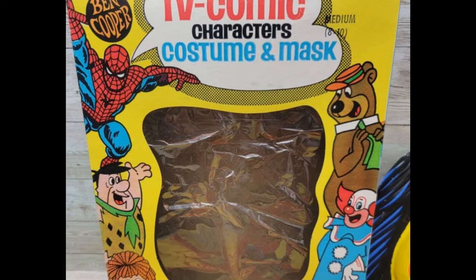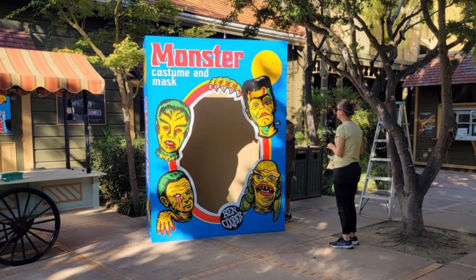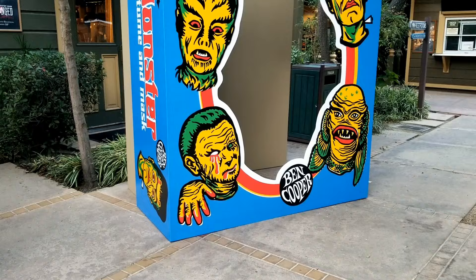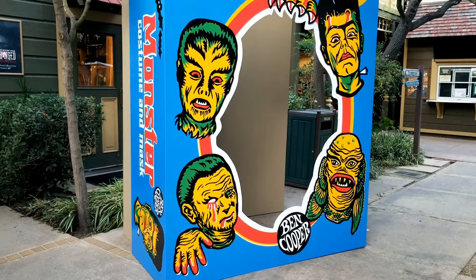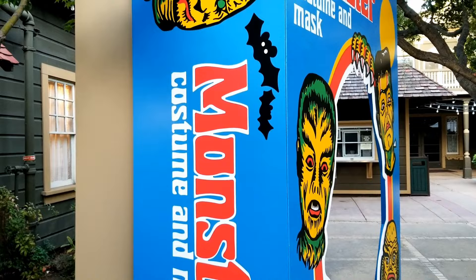Another element we were tossing back and forth is whether or not we should add plastic cellophane wrapping to make it look authentic. We decided against it because we were afraid of glare from flashes, cameras, and lighting. I love it so much — I just love the classic characters and the nostalgia of it. Now that we have it back in our possession, I'm actually thinking of turning it into a shelf. How cool would it be to put all my monster collectibles behind that?